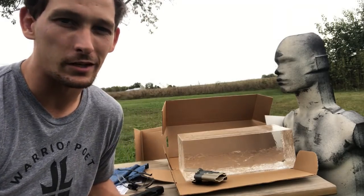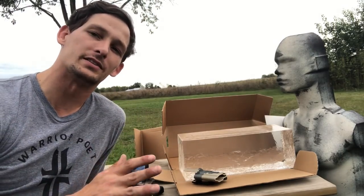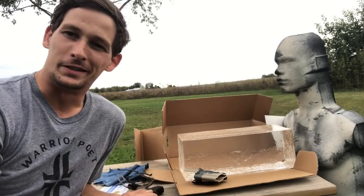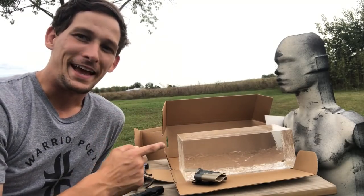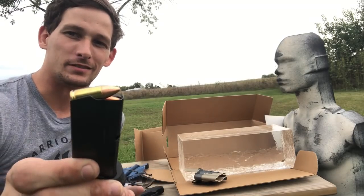Well hello family and friends, it's your boy Truexodus here coming at you today to introduce a new series of fun videos that we're going to be doing involving ballistic gelatin, oversized rubber dummies, and Fort Scott Munitions TUI rounds.